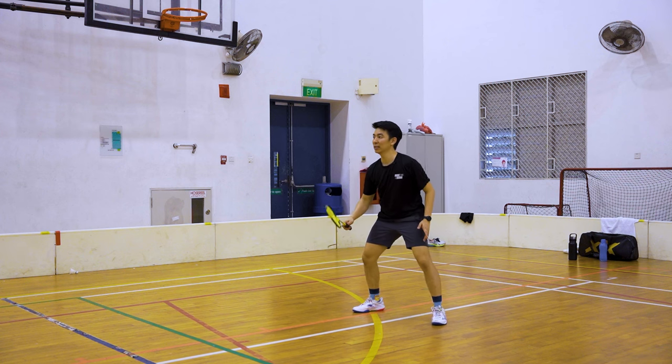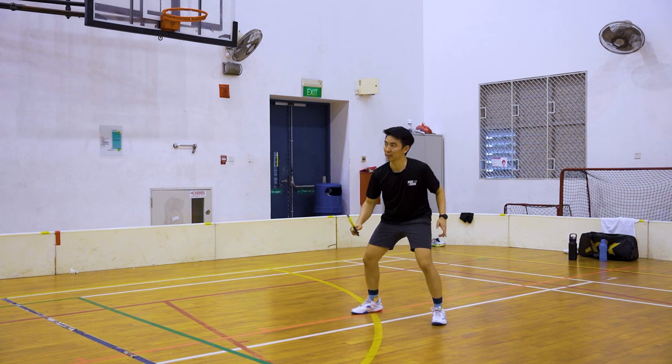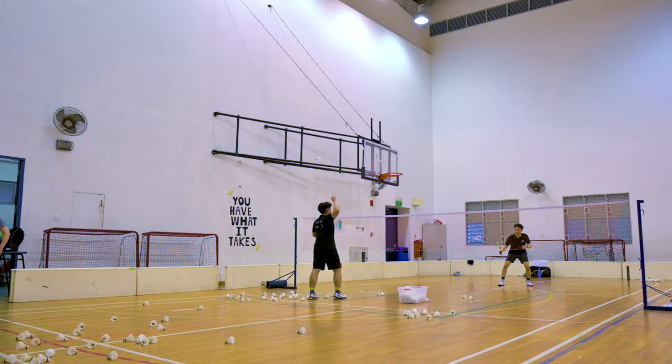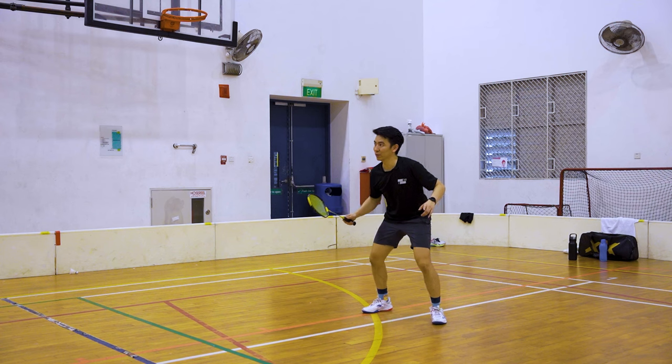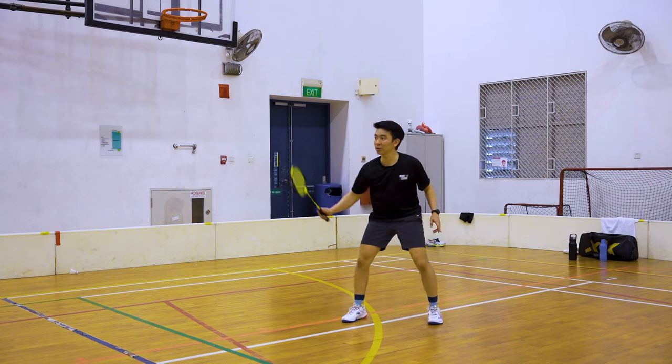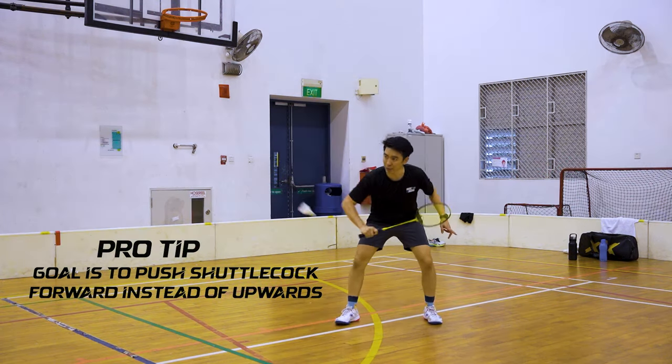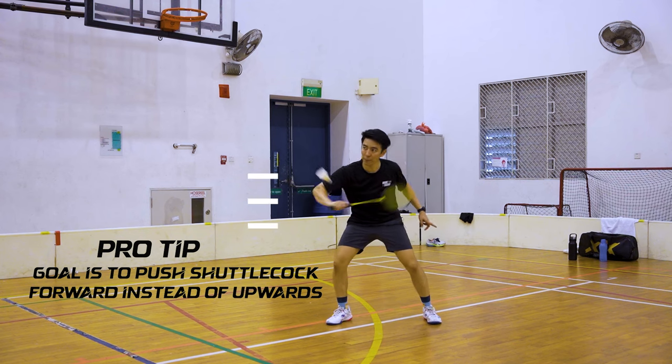Ask your friend to throw to your left knee. You relax your hand and squeeze — relax and squeeze. Note that people generally like to lift it up, but the goal here is to push forward.